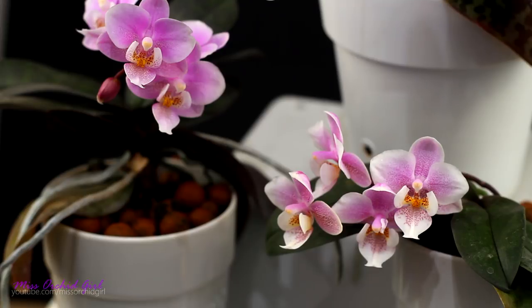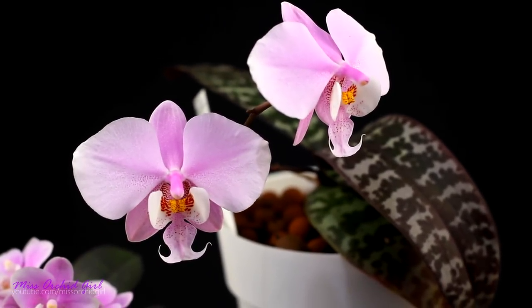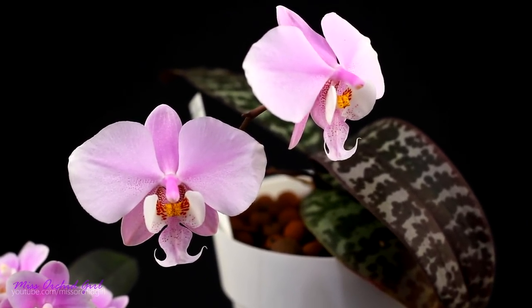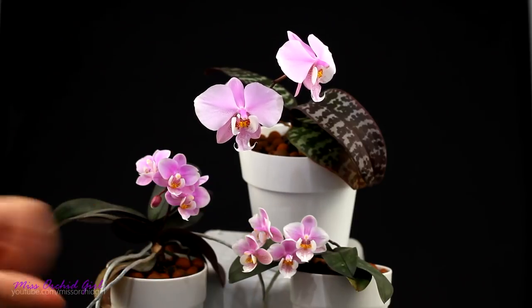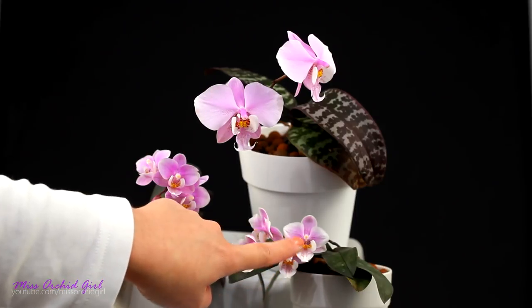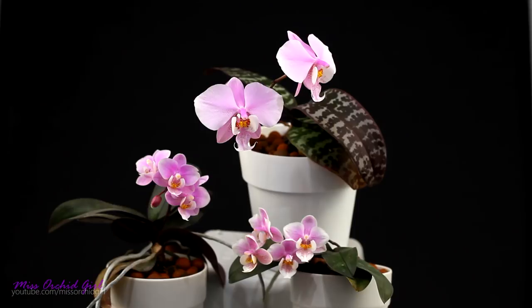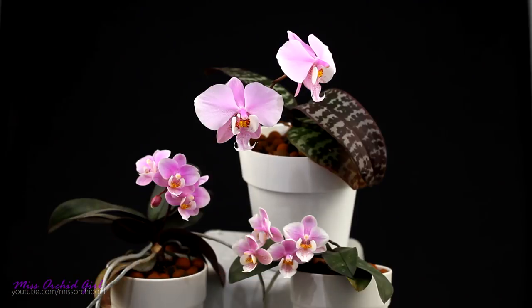Maybe they're not quite as vigorous as other mini Phalaenopsis — just slightly — but I still consider them easy to grow and a joy to grow, and the fragrance is definitely a bonus. The schilleriana I still need to learn a little more about — she's a little finicky. I hope you've enjoyed it; we will see in the following years how the schilleriana will perform. It was really nice to see the species and its hybrids together. You can totally see the resemblance — they look almost identical, but this is the miniature version.